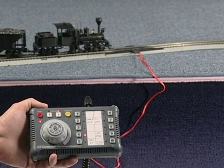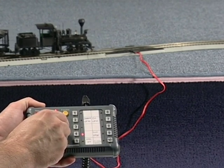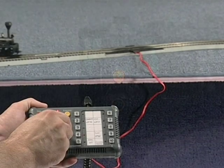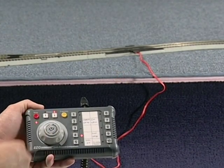Consult the manufacturer's instructions that came with your decoder or locomotive to determine which functions are controlled by which number buttons. Button 10 will control the lights on your locomotive. To exit the function mode, simply click the function button again.